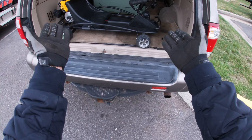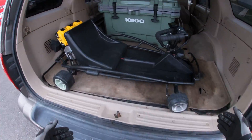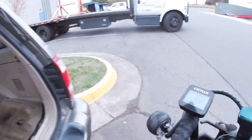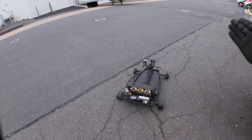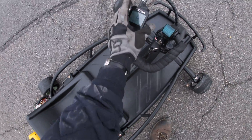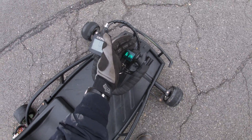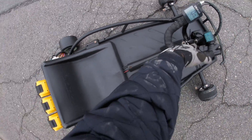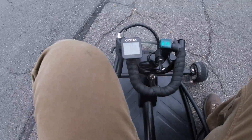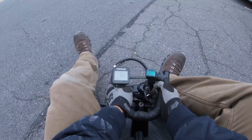Here's what I really like about the Razor Ground Force drift cart — I can just keep it in my trunk full time and take it out whenever I see an empty parking lot. Showing 61.4 volts, pretty much full. Let's go see what the new top speed is with the new 60-volt setup.